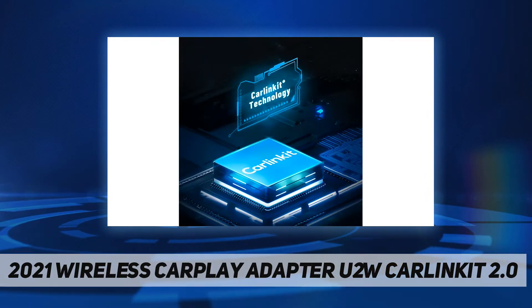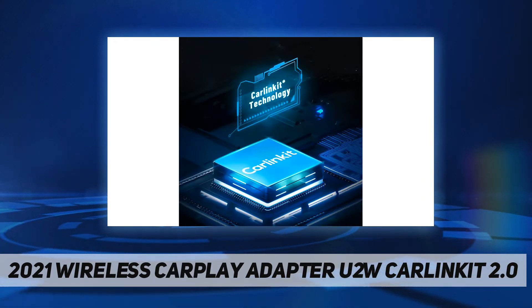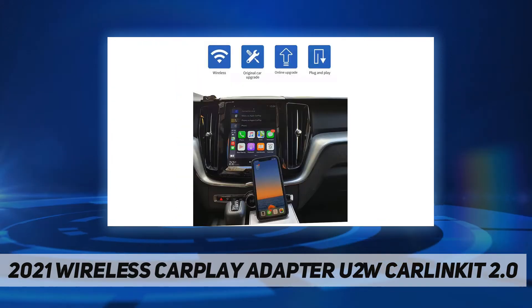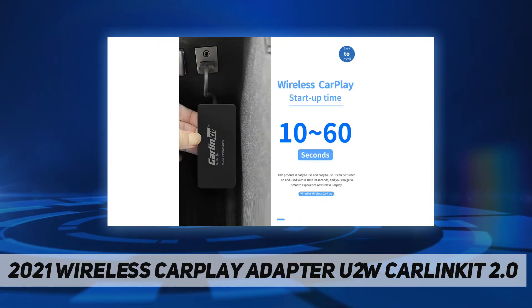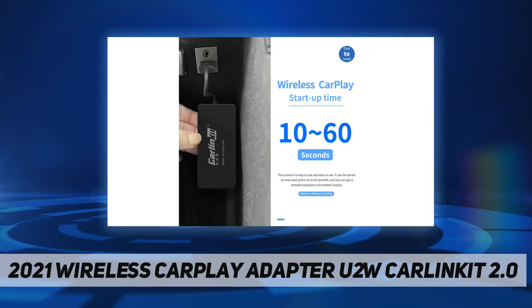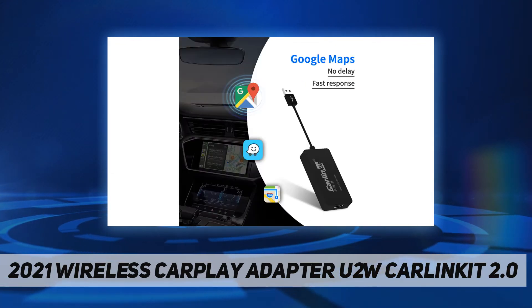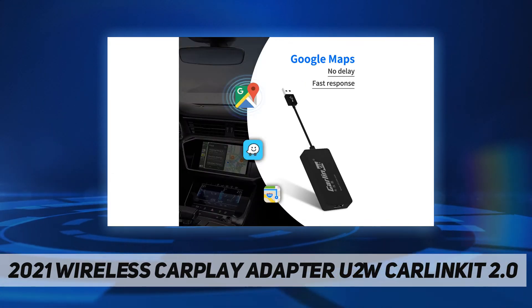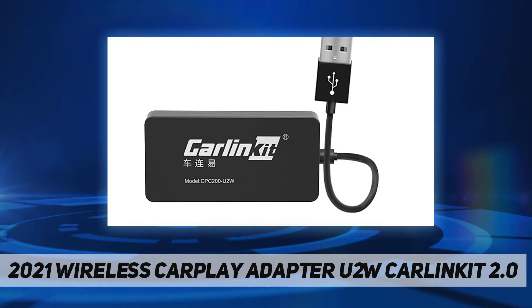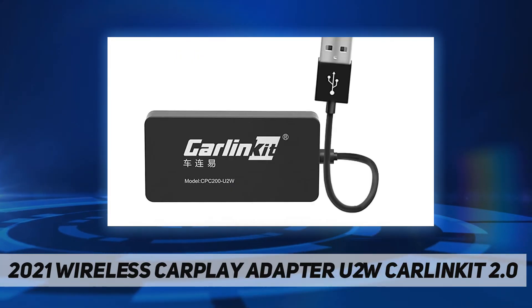Use Bluetooth and Wi-Fi to experience things that were impossible before. They designed and manufactured their own proprietary chips in-house to provide a stable and uninterrupted CarPlay experience. This is a simple method to transform an existing CarPlay system into a wireless system, allowing you to easily play music, navigate, or use Siri to surf the internet wirelessly.